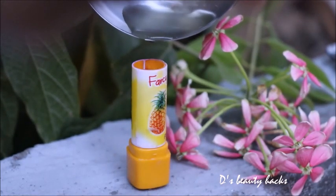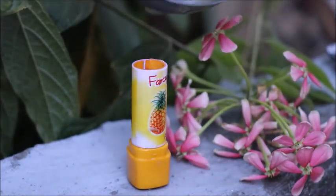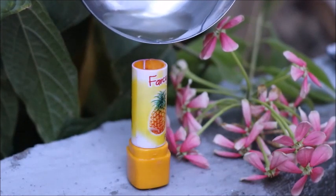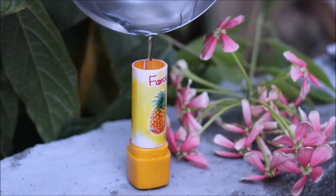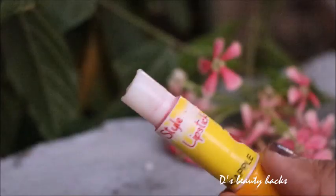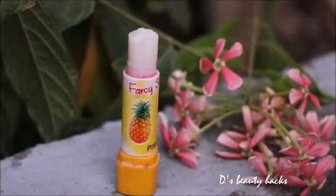After melting, fill it into the container. Wait for a while as beeswax takes time to set. You can put it in the freezer to speed it up, or just leave it and it will set on its own in some time.